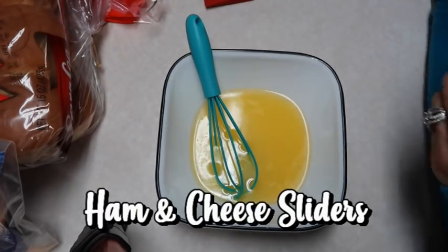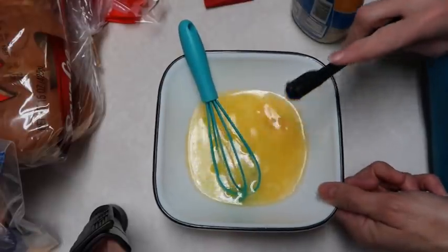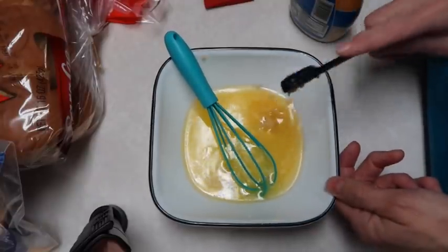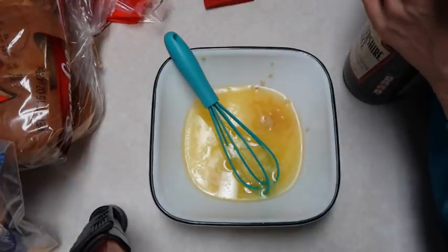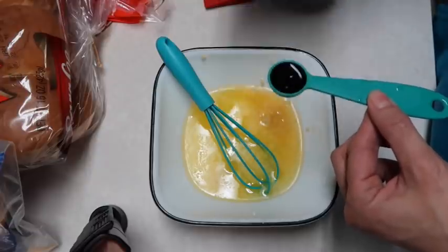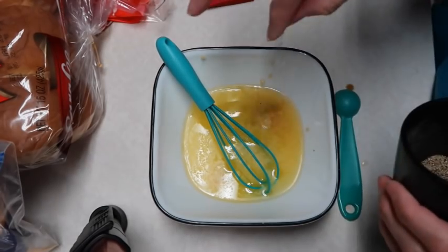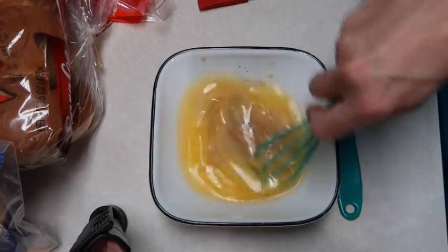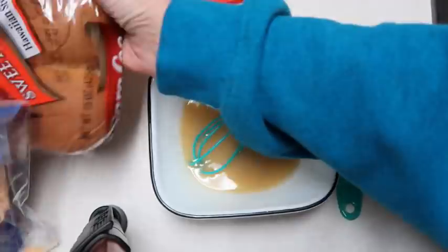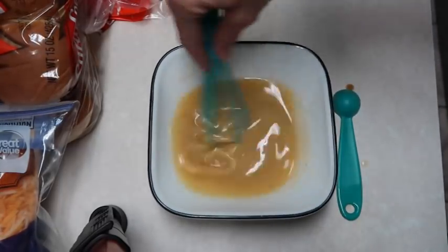Tonight I'm gonna make ham and cheese sliders — I've made these a long time ago on my channel but want to make them again. I have a half a cup of melted butter and I'm adding two cloves of minced garlic, a teaspoon of Worcestershire sauce, and a pinch of salt and pepper. I'm going to mix this up. The recipe was for one package of slider buns but I'm doubling it, so we'll see if this is enough for both pans.